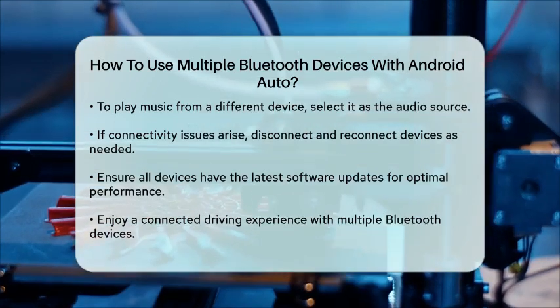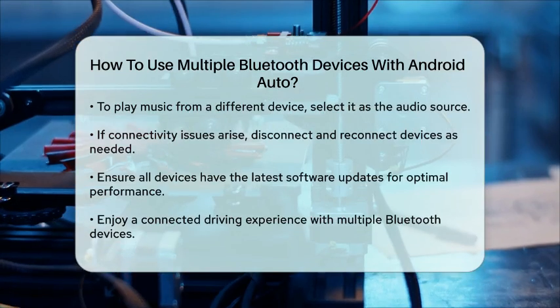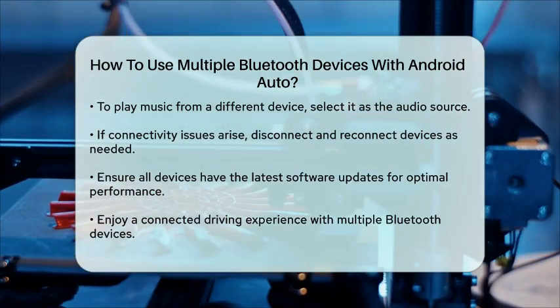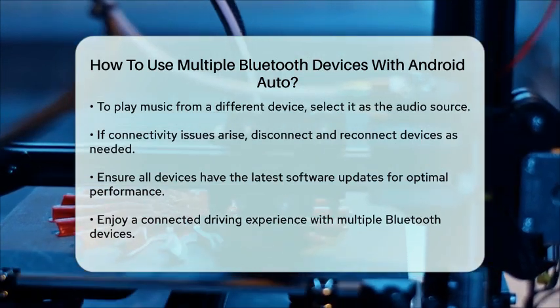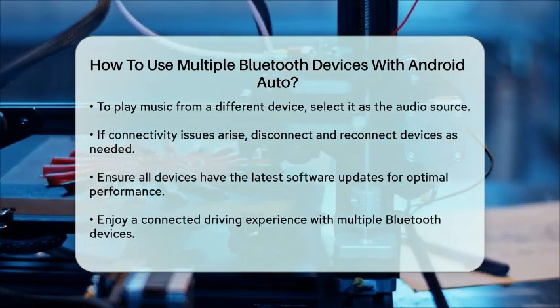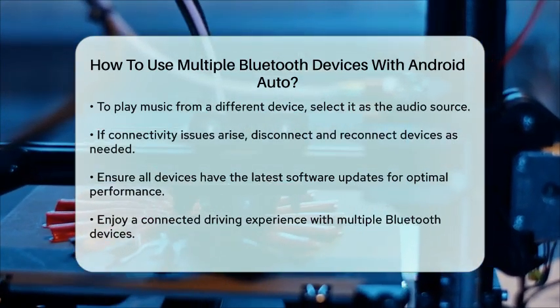Additionally, ensure that all devices have the latest software updates installed, as this can improve compatibility and performance. By following these steps, you can enjoy the convenience of using multiple Bluetooth devices with Android Auto, making your driving experience more enjoyable and connected.